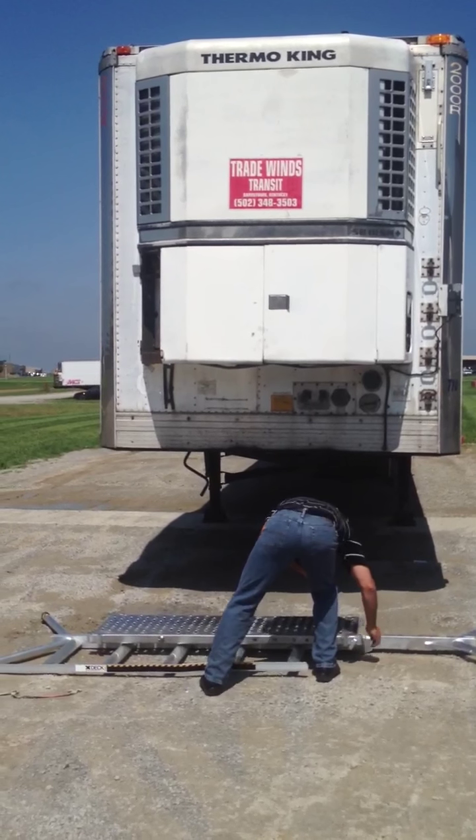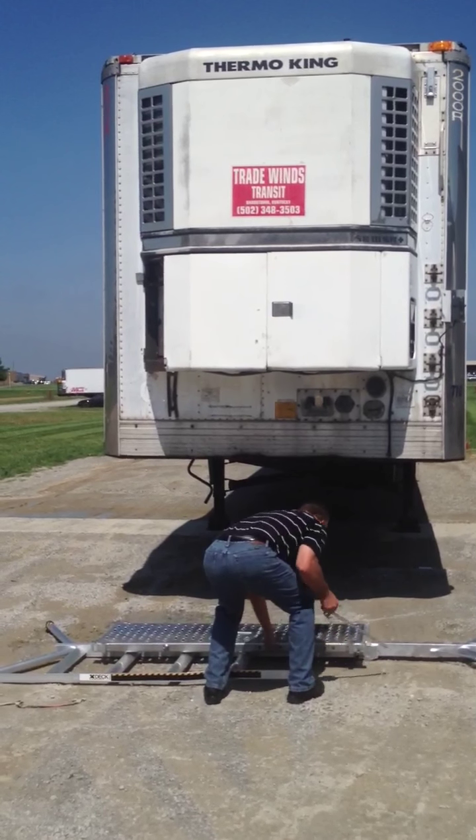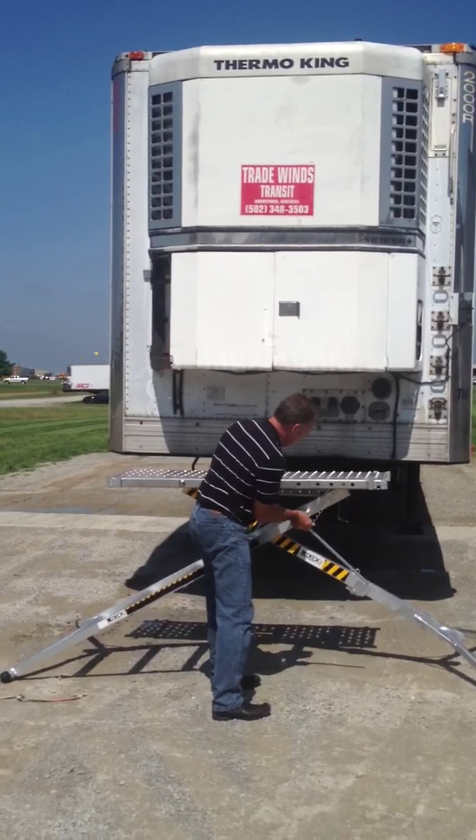How it works is you just pull out the pin. It's spring loaded so it wants to raise up — raise it to a medium height level.